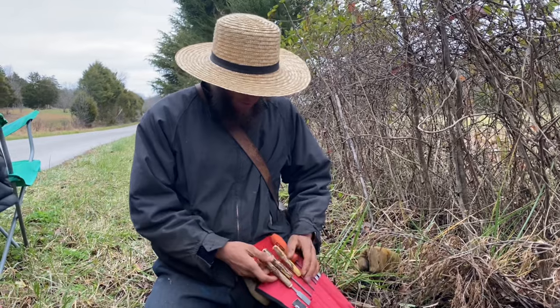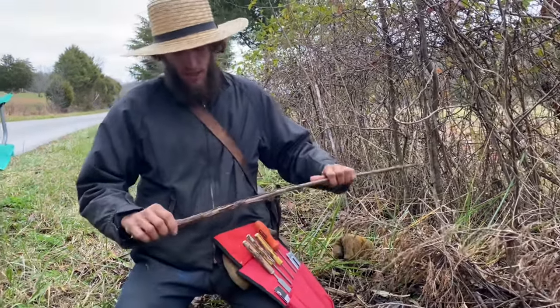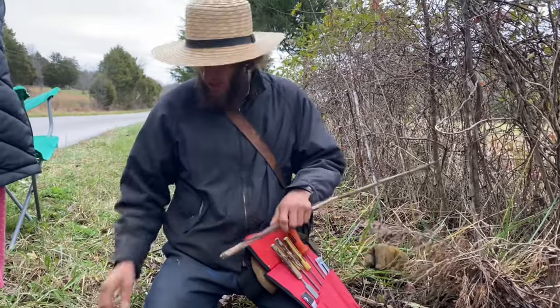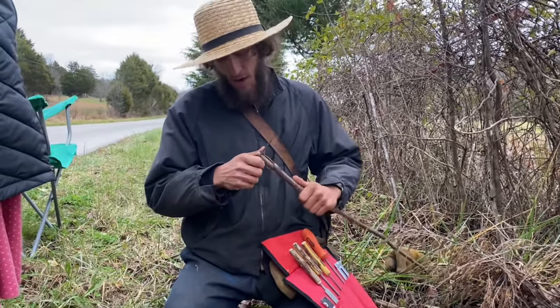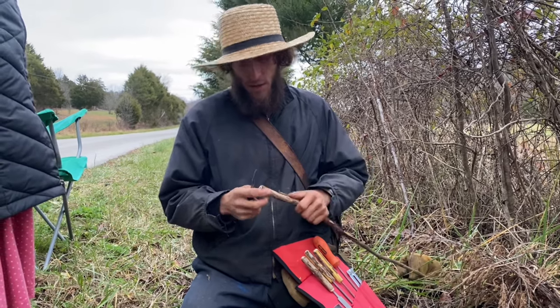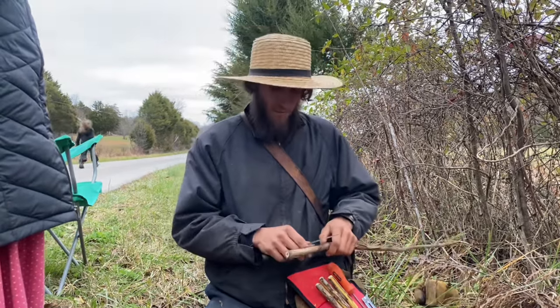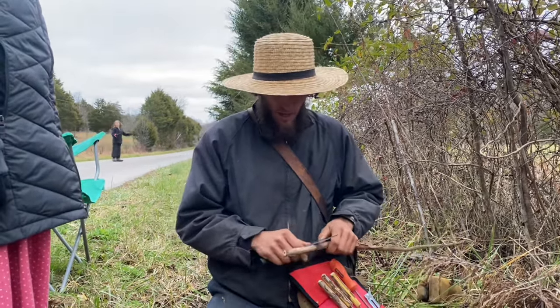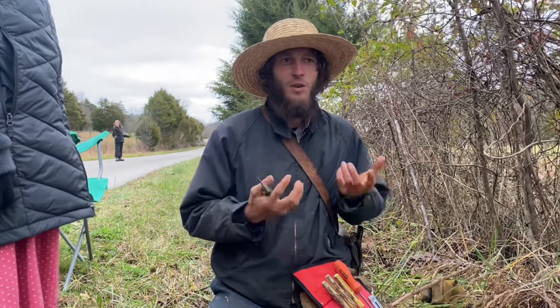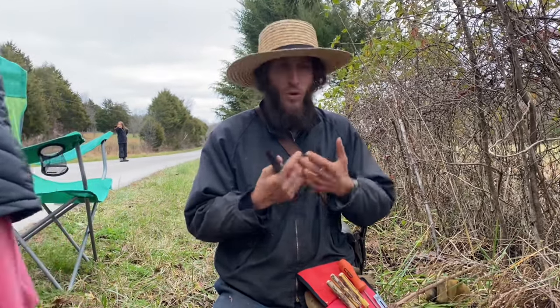In order for this wood to be useful to us, it first has to be cut and then it has to go under the knife. In the same way, there are things in our life that need to be cut — things that are rough edges that need to be cut away by our Father in Heaven so we can be useful and become a useful tool in His hands.